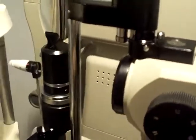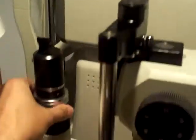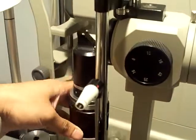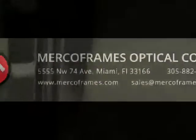If you need to move the illumination arm to the other side, simply unclick it like so, move the illumination arm to the other side, and then move the Goldman Tonometer back.